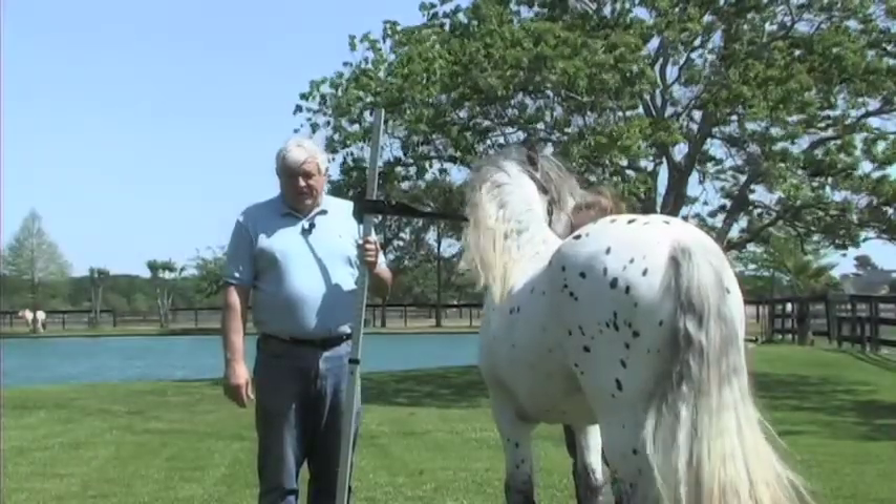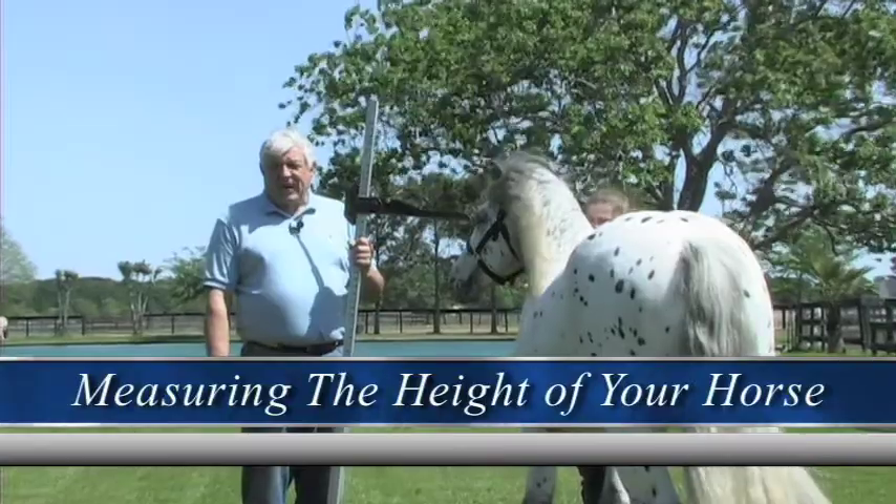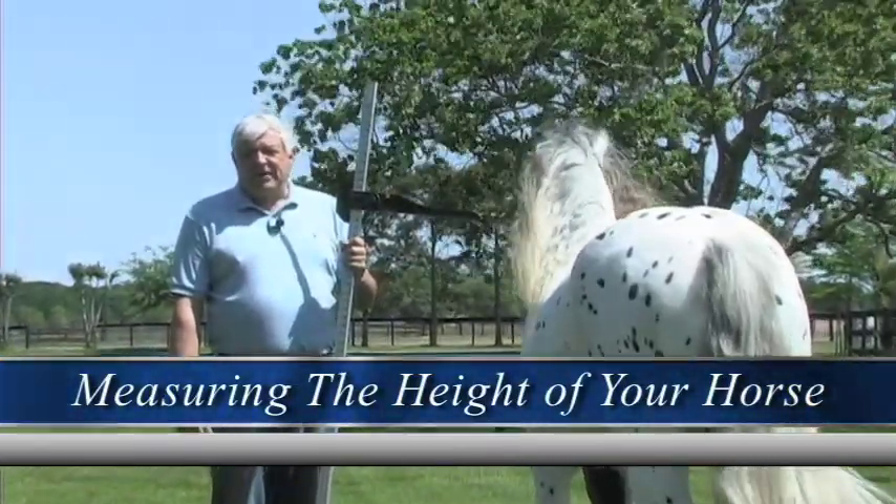Let's talk about how to measure a horse and how to determine its height, because there is a standard for measuring horses. We use a unit of measure called a hand.